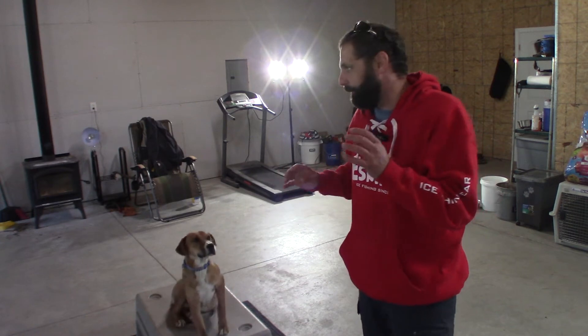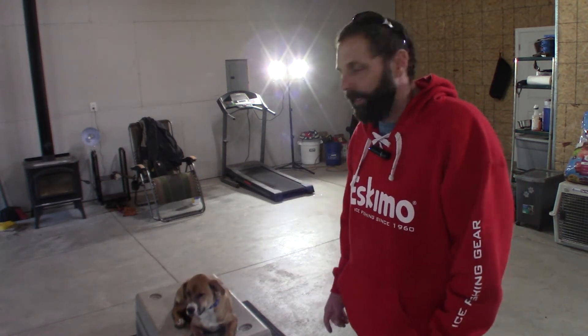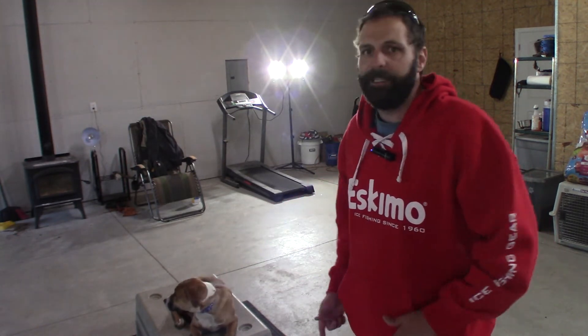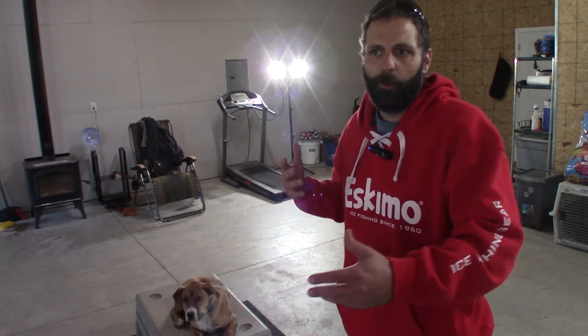If I want to do something extracurricular, he will stay there. I don't want him just getting used to behaving when I'm circling around him or near him — I want to be able to go do my own thing. So I'm going to go over to the weight bench and do some bench press, and I want him to stay put. It's not just me walking around him or opening the door.